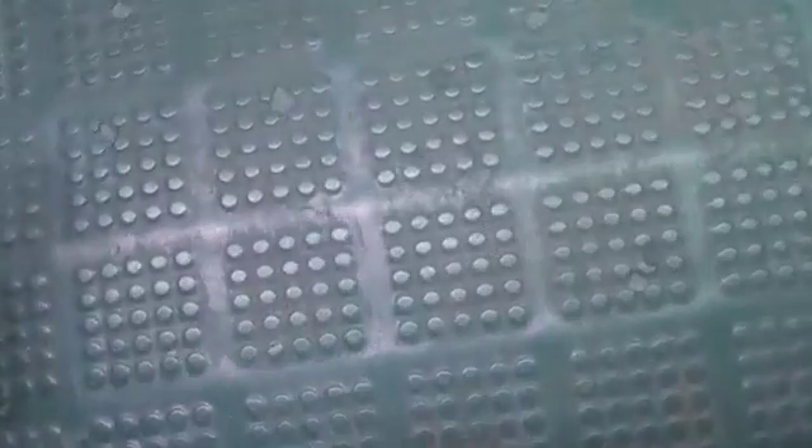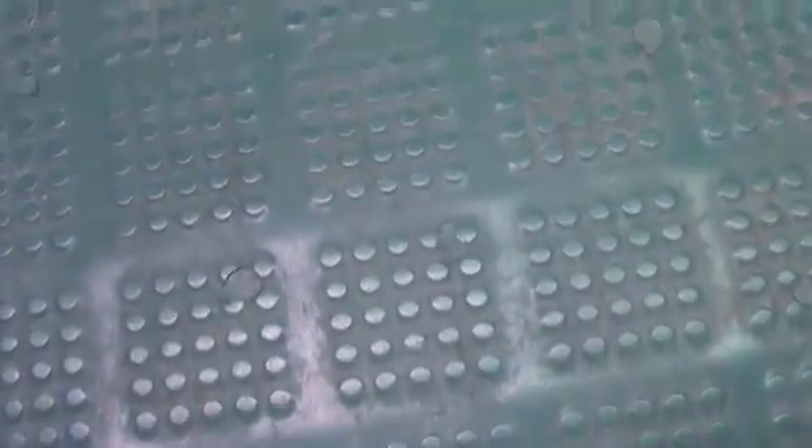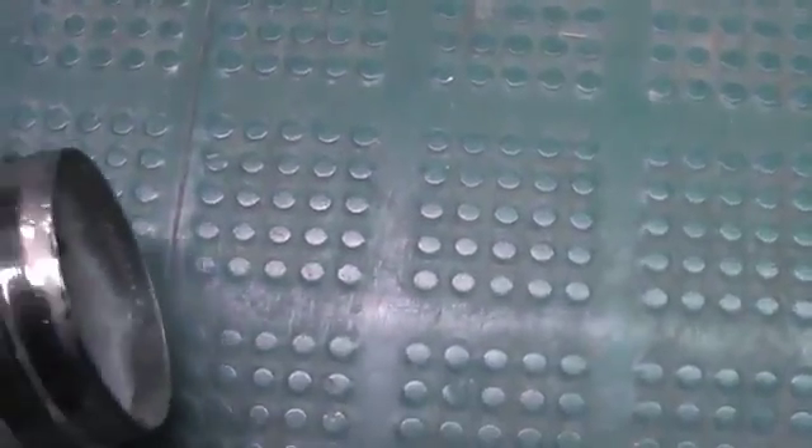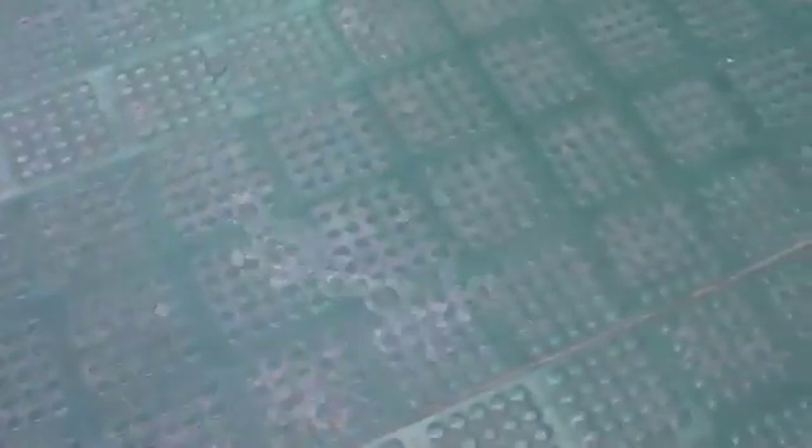Liquid nitrogen boils at minus 196 Celsius, and this laboratory floor is at room temperature. So from the liquid nitrogen's perspective, the floor is super hot. Here you can see liquid nitrogen moving around on the floor, just like the water on the hot plate.